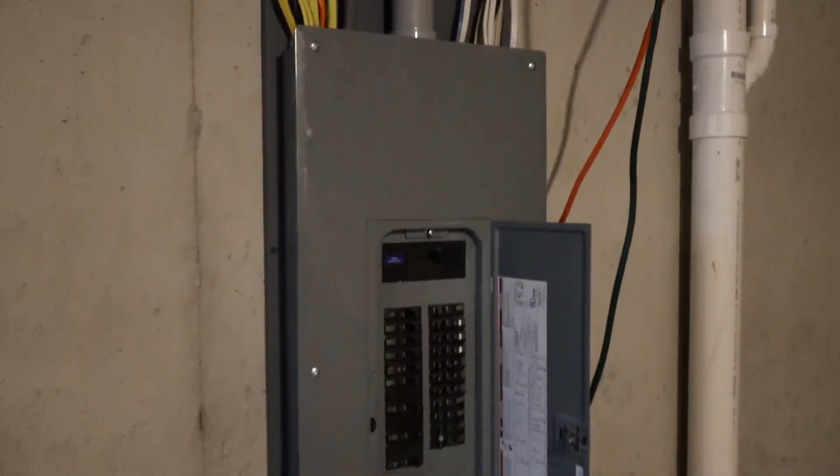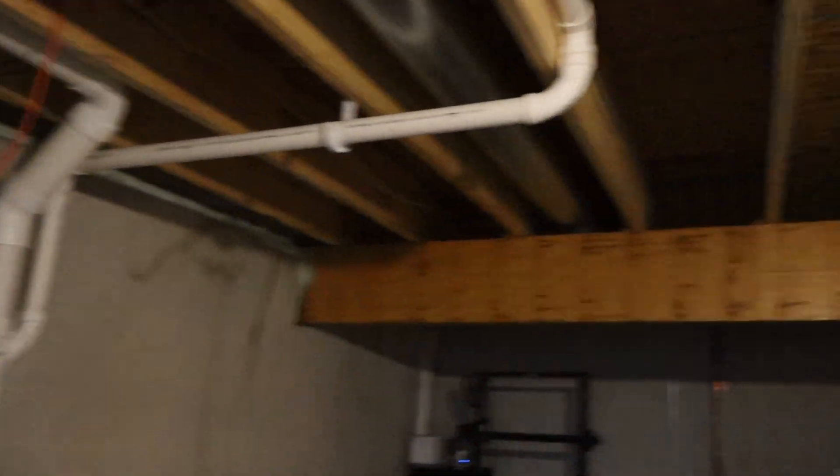I think what I'm going to do first is run the wire, just to get that out of the way.